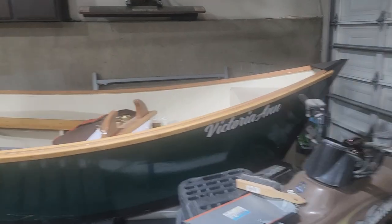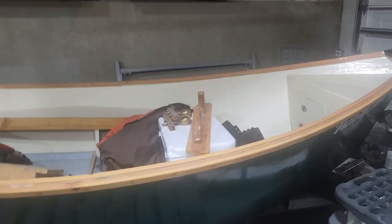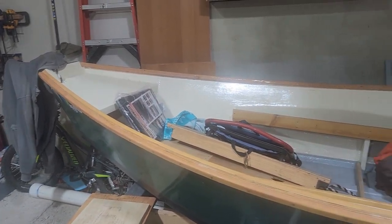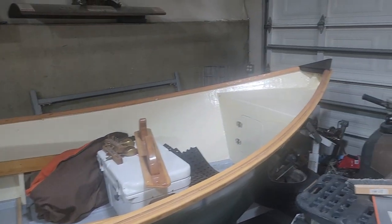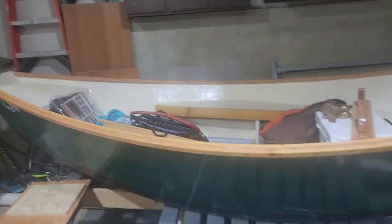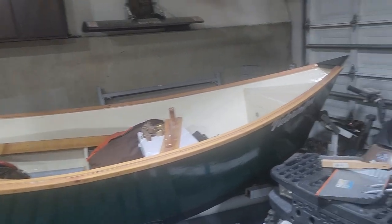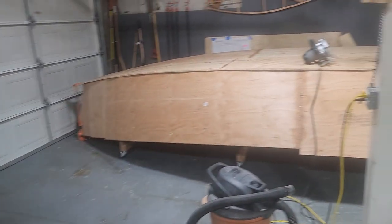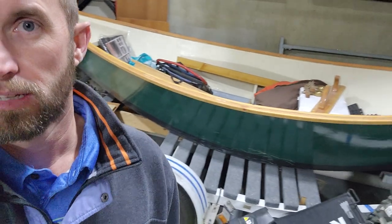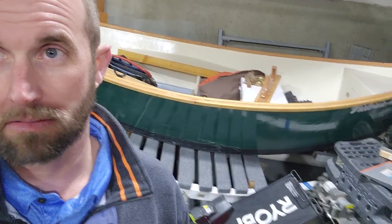I've also built this boat over here, the Victoria Ann. I'm cleaning up the rails and getting ready to epoxy those rails in, and also doing the knee braces. This boat's got quite a few hours of fishing on it. It's interesting because it started out the same as the Tillamook - just a pile of sticks in the garage from Home Depot - and now when I look at the Victoria Ann, I just see a boat.